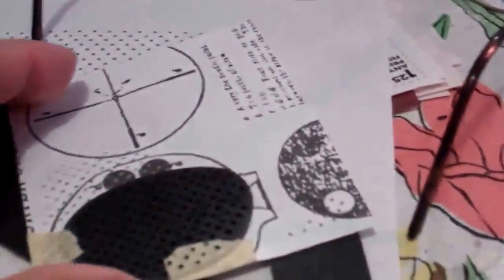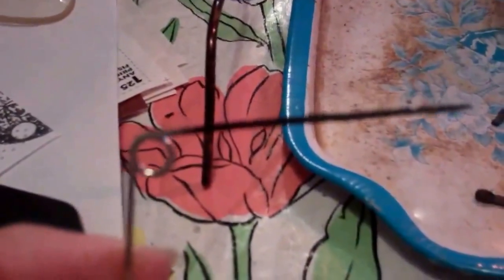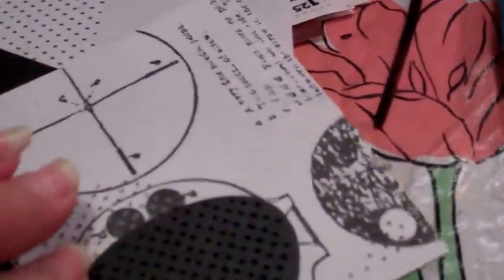Now to get the size of the holes, we've got the pin — this pin head, a safety pin head, which is a good size. But to actually get the measurements, you can either, if you've already got a pair of pinholes, just get the measurements of that and have a stencil.